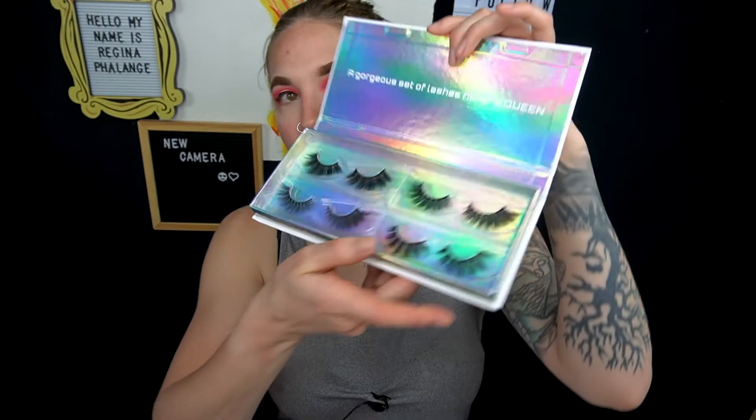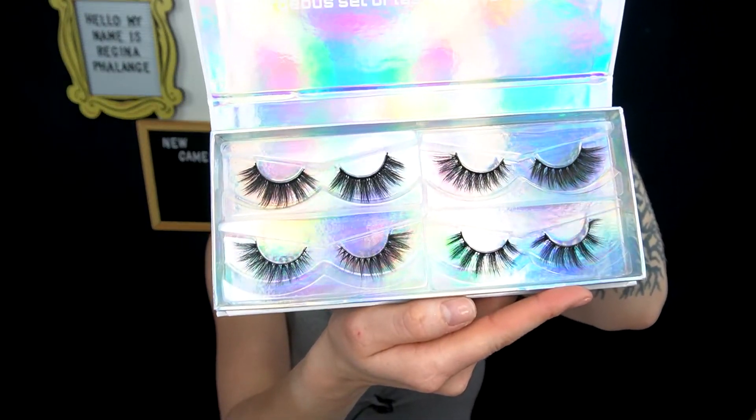But this is what this month's eyelashes look like. They are absolutely falling out of the package.